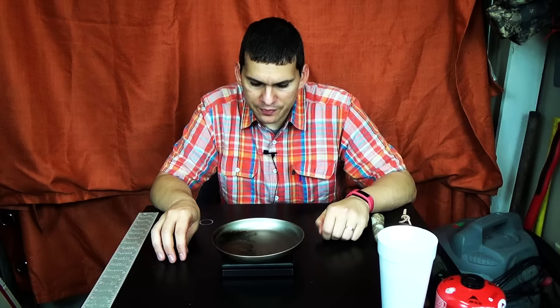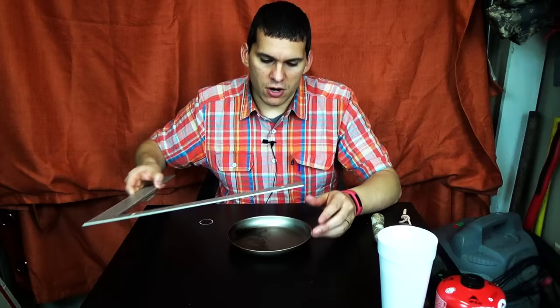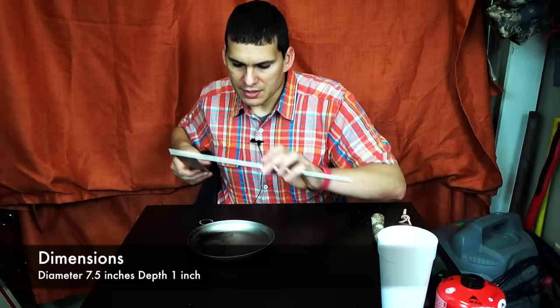It weighs 2.25 ounces or 63 grams, so very lightweight. The dimensions are — the diameter is about 7.5 inches and the depth is about an inch. So 7.5 inches across and 1 inch in depth.